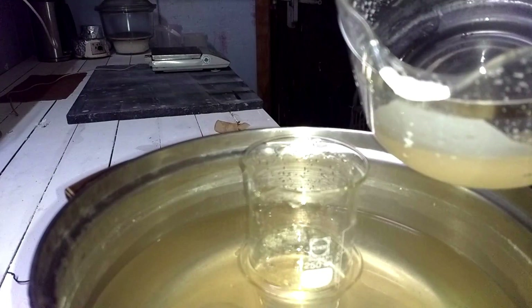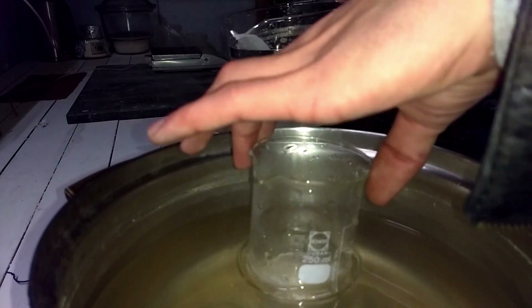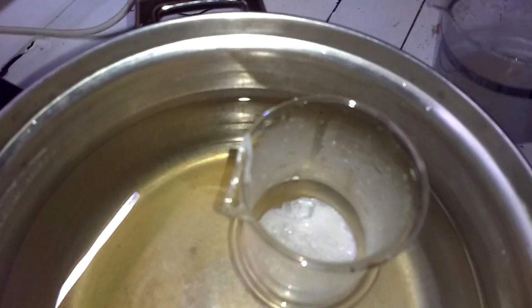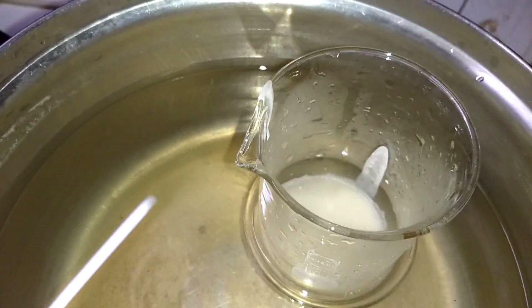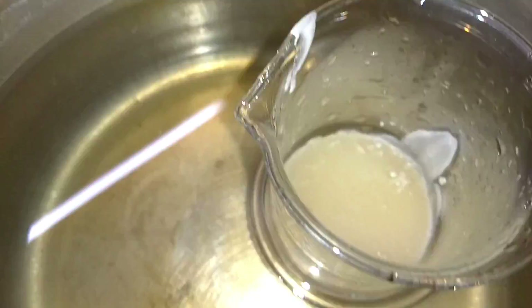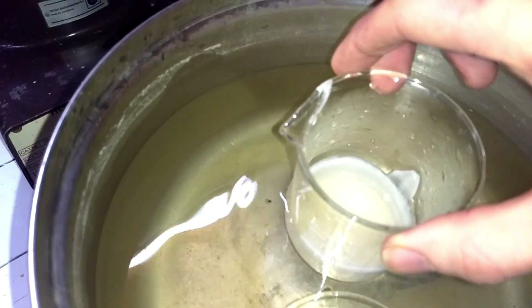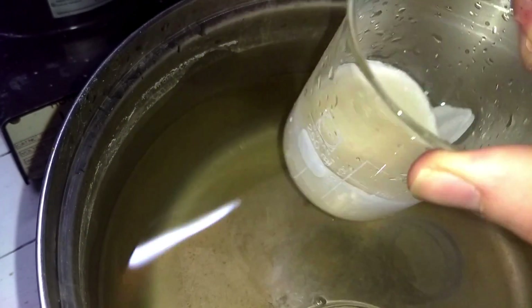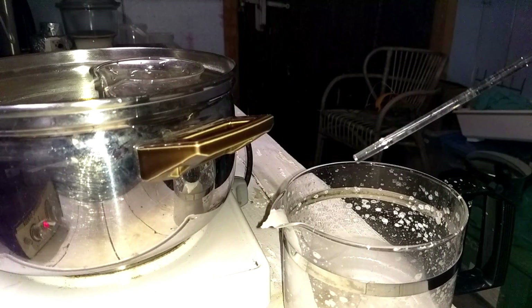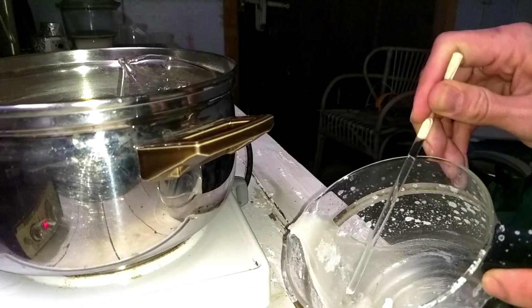We're going to transfer this while it's still liquid. As you can see it's already crystallizing. It's turned into a solid almost instantly. Let's wait for this to cool. While the crystals are cooling, I'm going to scrape out the rest of the ammonium nitrate from the beaker.